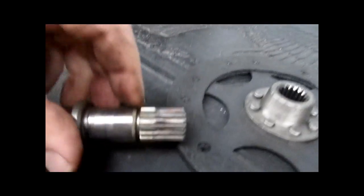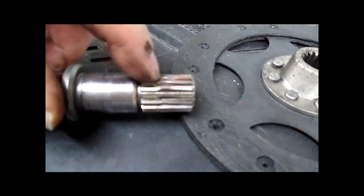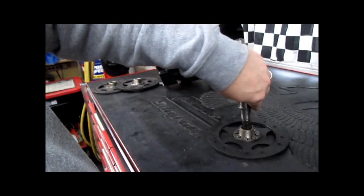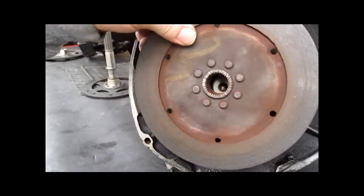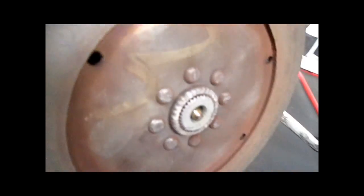All of this is exposed. Look at the wear on the shaft — all of this section here is not used. This applies to every single oil head made: R850, R1100, R1100S, R1150s, the R1200C, the R1200CL, the R1200CLC. They all have this same design flaw. The clutch rides on the shaft here, unlike the airhead where it fits all the way in.